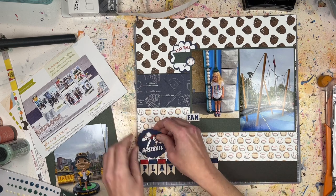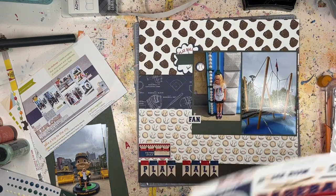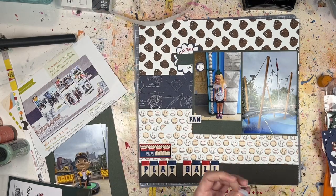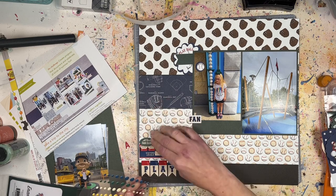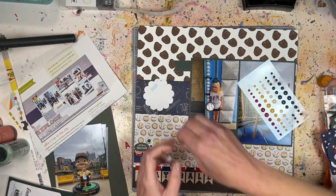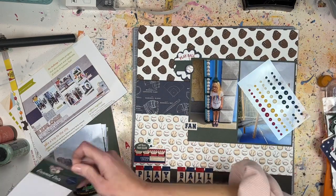Natalie's layout had a big title in the bottom left corner with a couple of embellishments, so I took the stickers that said 'Play Ball' from the sticker sheet to be my title, then layered up another sticker and an ephemera piece. I'll add some enamel dots there and up in the top embellishment cluster. There's also a sticker at the bottom of the first photo that says 'Fan,' and I stuck an ephemera piece that says 'Baseball' onto the other photo.